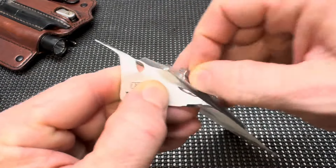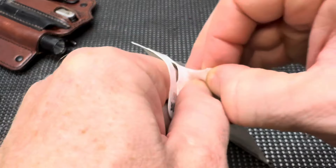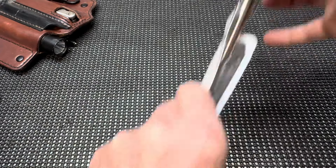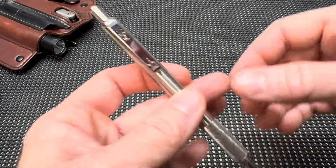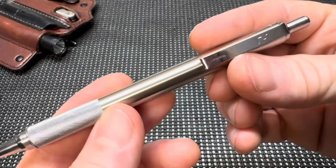We'll go ahead and open this up, try to preserve the packaging as much as we can. And there you have it — the F701. That's a good looking pen.